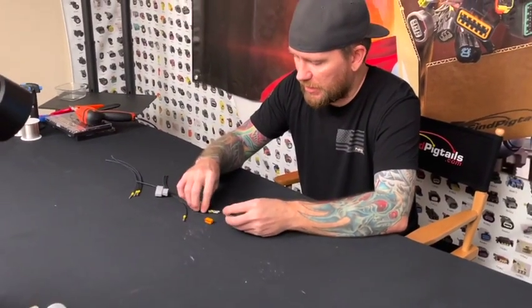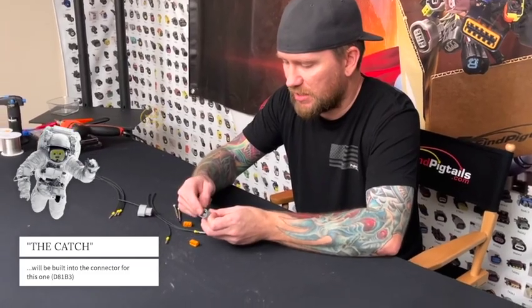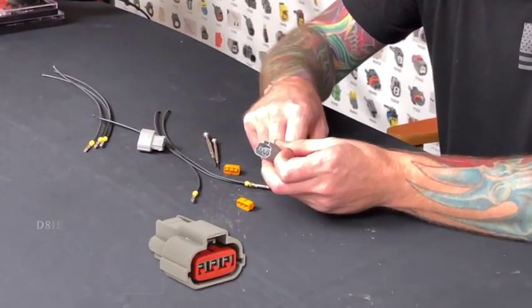So what you'll do — every connector, you're going to have either the catch built into the connector, which these it is. So it's going to be the plastic and it's going to have three catches because it's a three pin connector.